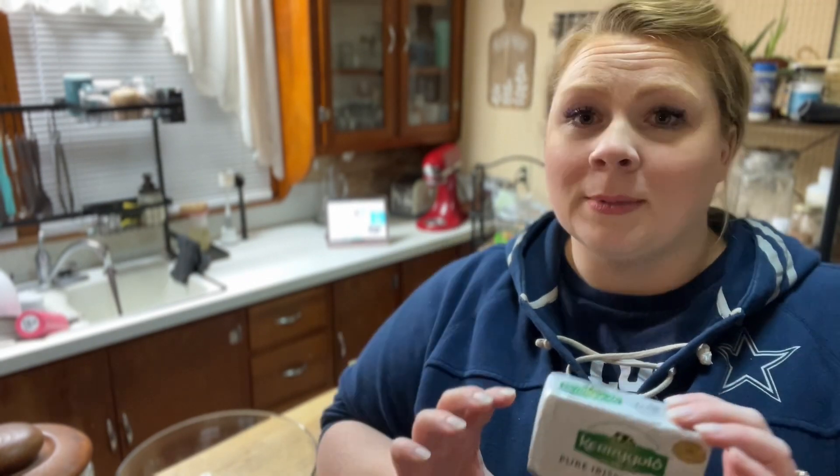I always get complimented on these biscuits being really flaky, especially by my husband. If you know anything about baking, that usually requires a specific technique — and I don't do that, I do very basic. I think the reason they come out flaky is because I use frozen butter, which is not my idea, that's what the recipe says. Straight out of the refrigerator would be fine, but I find frozen is easier to grate, which sounds counterintuitive but that's how it works.